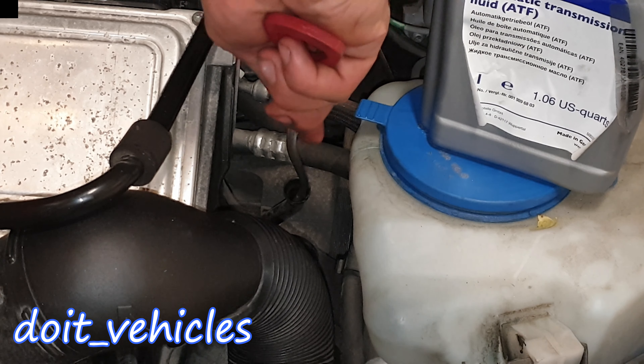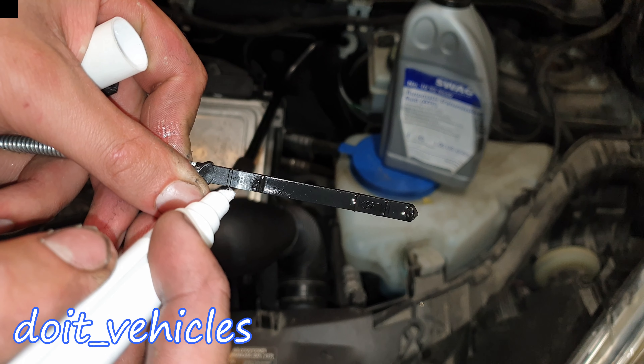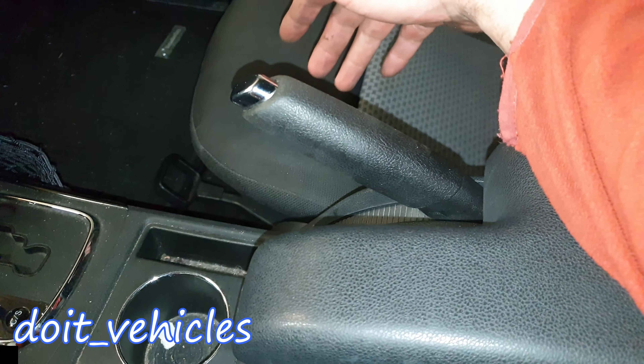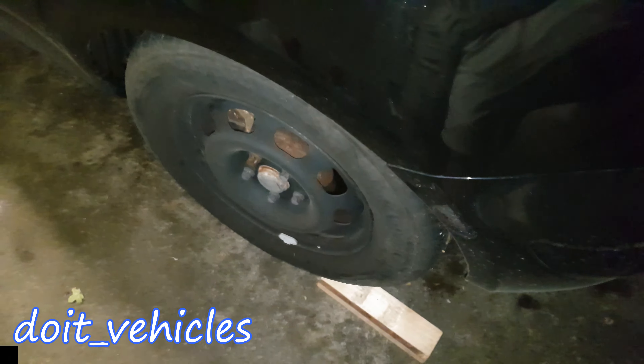With the car on jack stands you can measure the fluid. Remember to measure the new fluid level when the car is on the same level so you can compare it. Before going under the car make sure the handbrake is on.